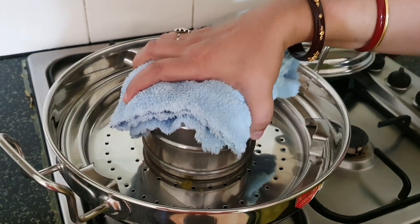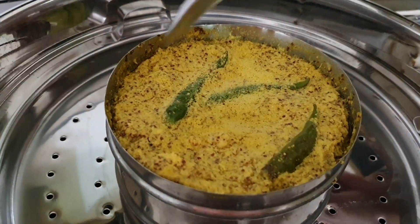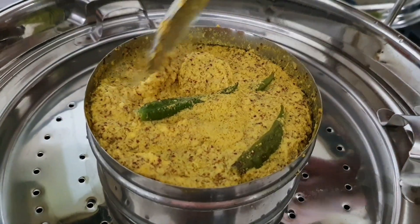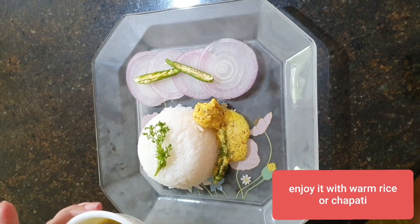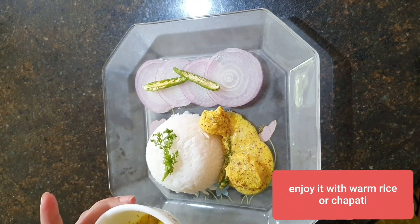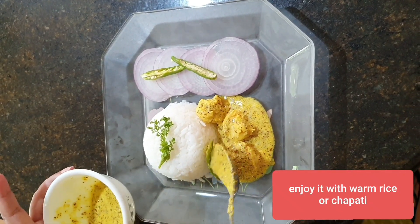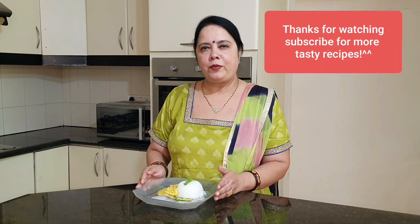Let's check the prawn. Wow, it looks lovely! My steamed prawn, or prawn bapa, is ready. Let's do the plating. My mustard prawn or prawn bapa is ready. Thank you.